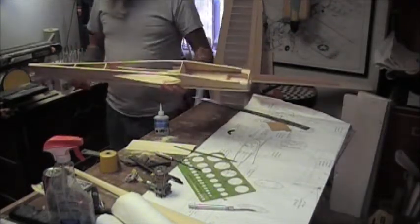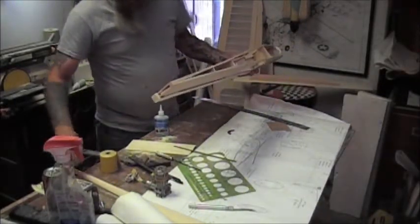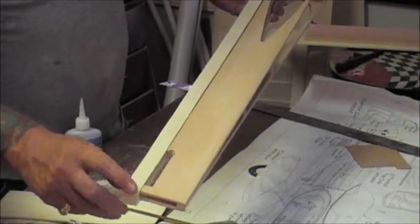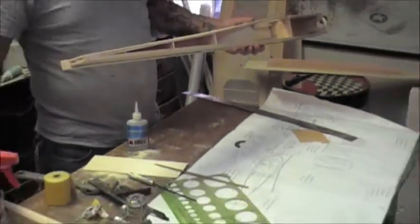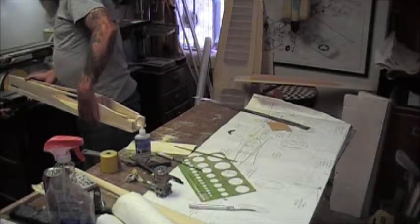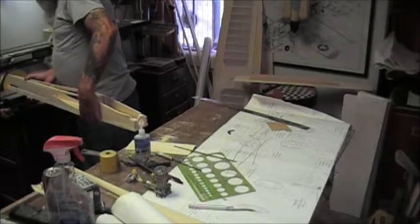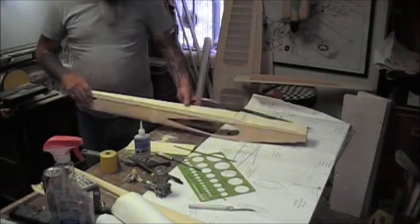I am going to go ahead and put it up on the disc sander and sand that quarter inch off the tail here. Let me zoom in so you can see. I cut it a little long right here, so it needs that quarter inch sanded off. No sense in cutting it - we will just buzz it up on the disc sander. It will be off in two shakes. That is close enough for now. Close enough for government work.